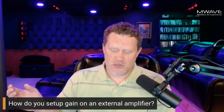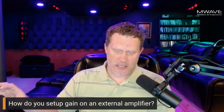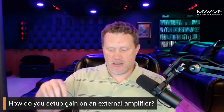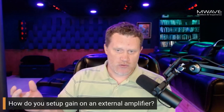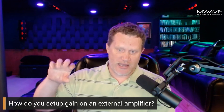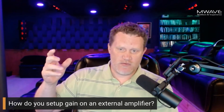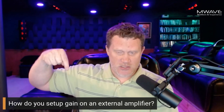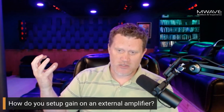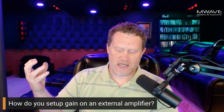THX reference is 85 dB average dialogue, 105 dB peaks for all speakers, and 115 dB peaks for subwoofers. At zero dBFS at your main listening position, every speaker should be hitting 105 dB and subwoofers 115 dB. That's defined as THX reference — the standard used in theaters so they can adjust the sound to a known level.